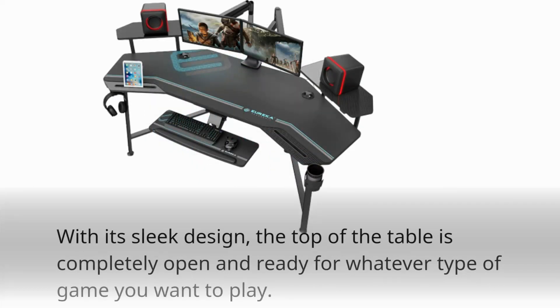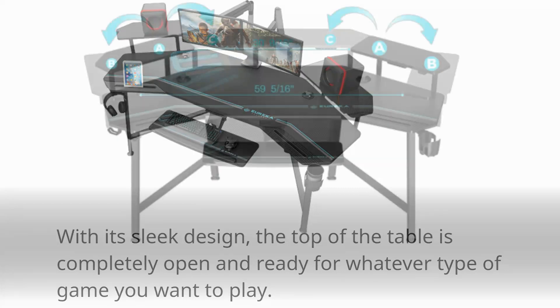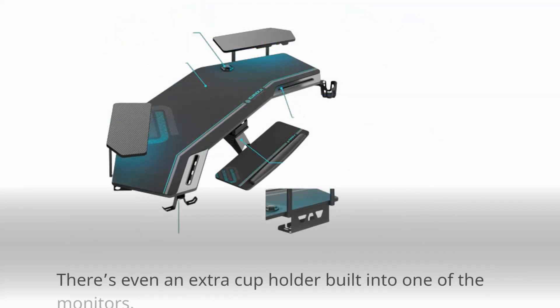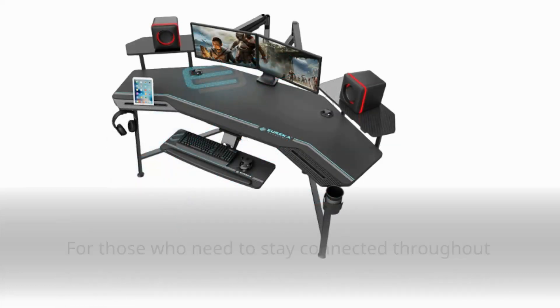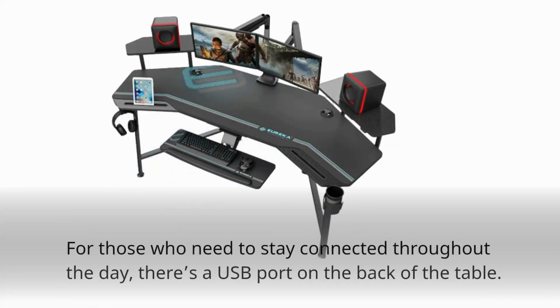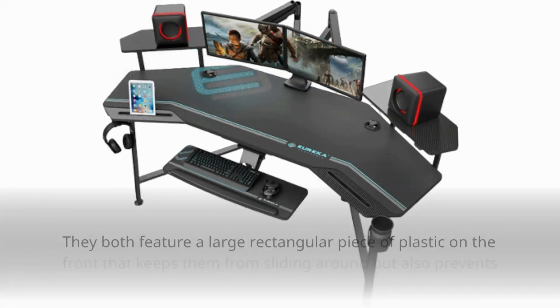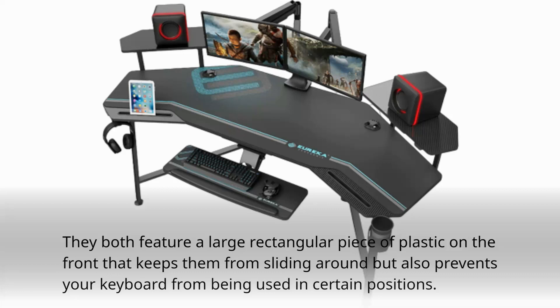With its sleek design, the top of the table is completely open and ready for whatever type of game you want to play. The two monitors stand on the sides of the table, each with its own RGB lighting system. There's even an extra cup holder built into one of the monitors. For those who need to stay connected throughout the day, there's a USB port on the back of the table. The keyboard trays come in two sizes — one larger and one smaller — featuring a large rectangular piece of plastic on the front that keeps them from sliding around but also prevents your keyboard from being used in certain positions.